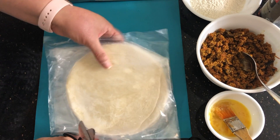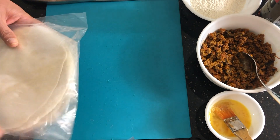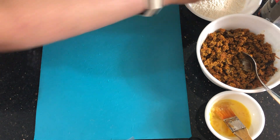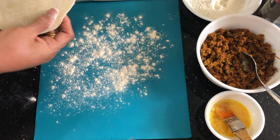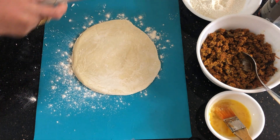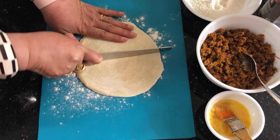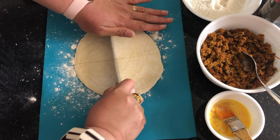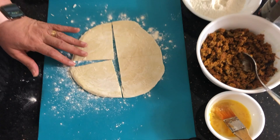Take one paratha from the packet — each paratha is wrapped in plastic sheets. Sprinkle all-purpose flour on the bottom, remove it from the plastic sheet. Make sure the paratha is frozen. While it is frozen, cut it into four triangles. Do not thaw it, otherwise you will not be able to work with it.